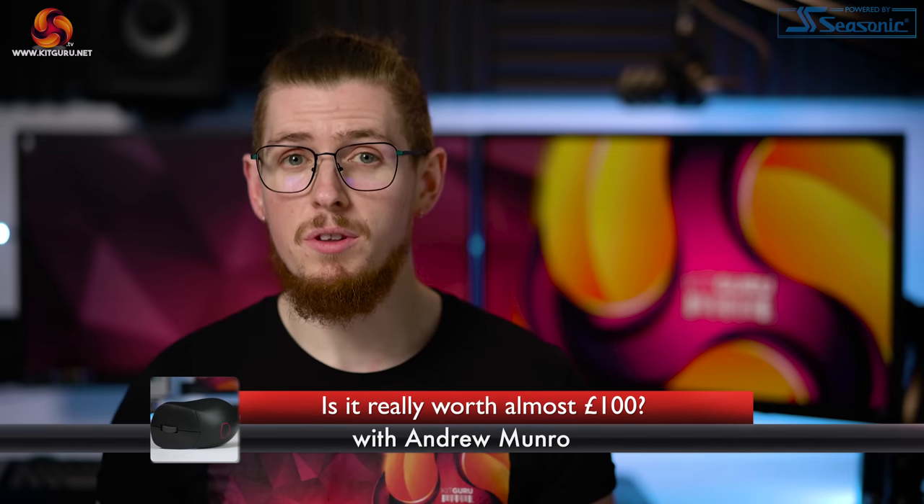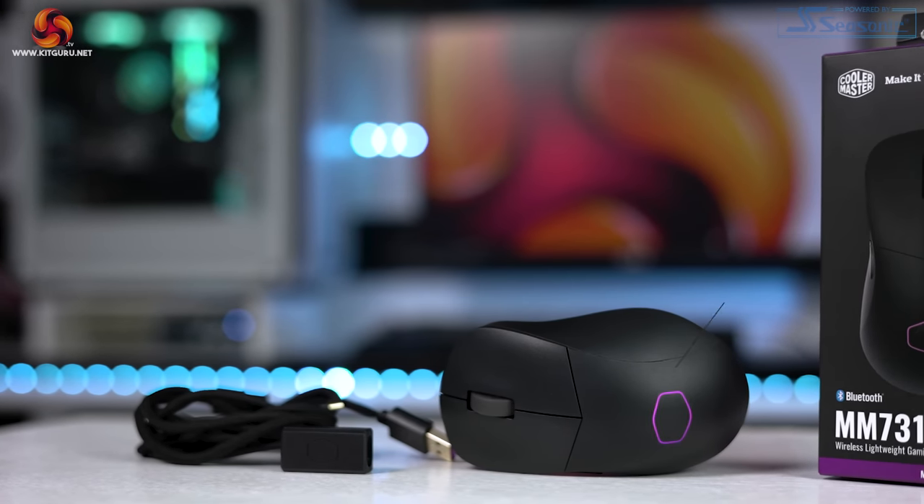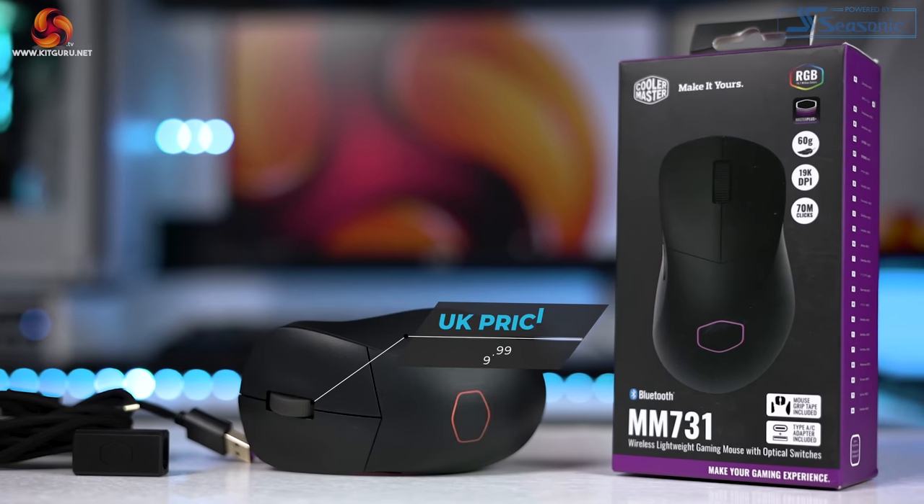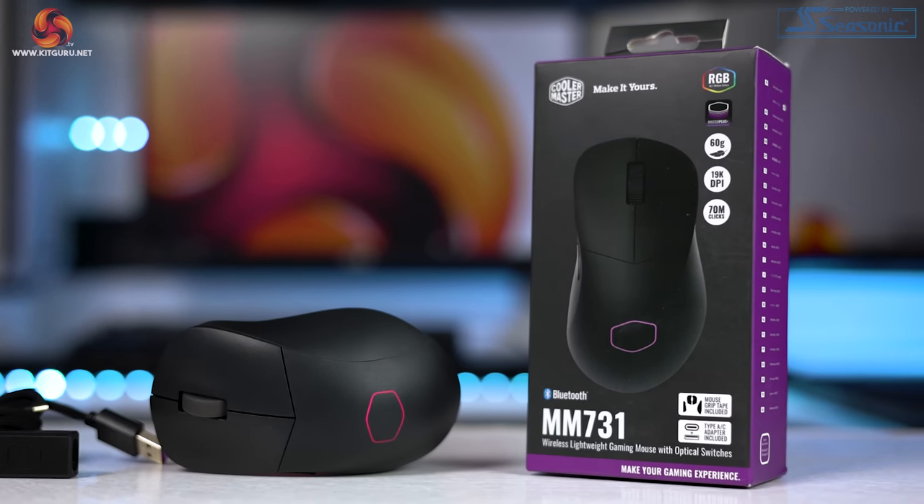My name's Andy and welcome to KitGuru. Cooler Master are known for their PC parts and components, but they don't just make cases and power supplies — they also make peripherals too. So today we're checking out the MM731 wireless mouse that comes in at £89.99, but is it really worth nearly £100? Let's find out.